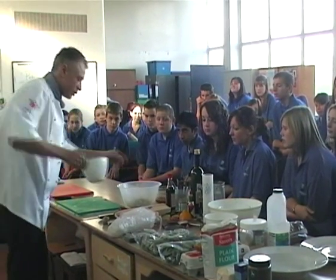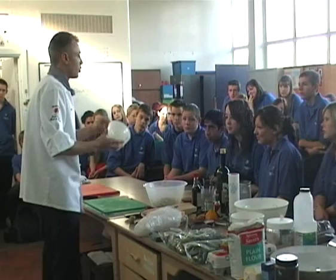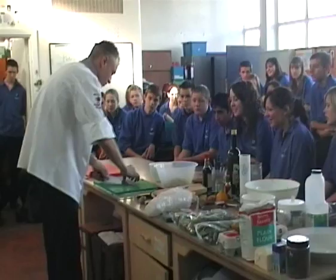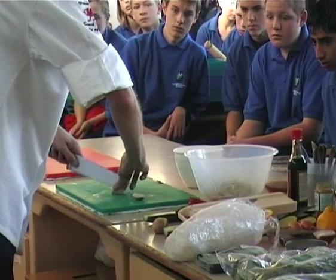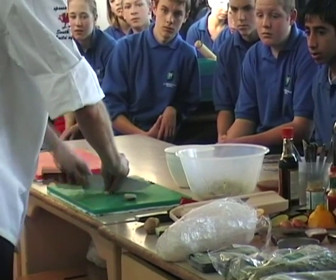What we're also going to do is make a little mango salsa. I've got a little bit of mango here which I've already diced up into what we call a brunoise — a very fine, small dice. And I'm going to take a shallot and cut it down into a brunoise as well.